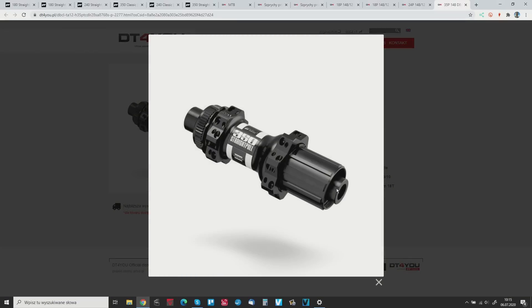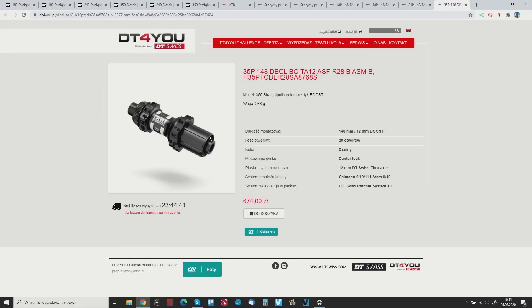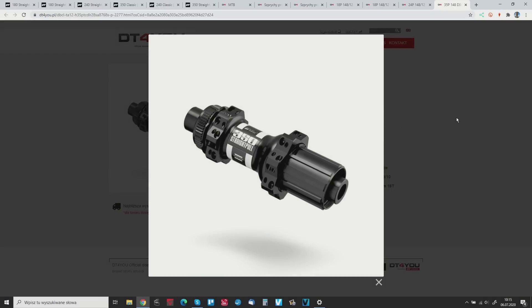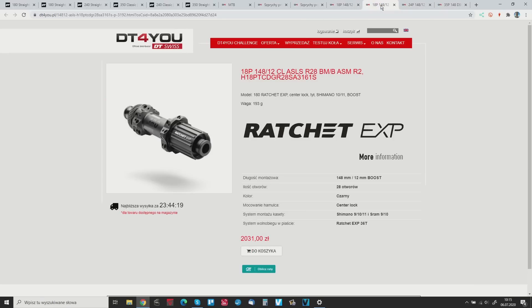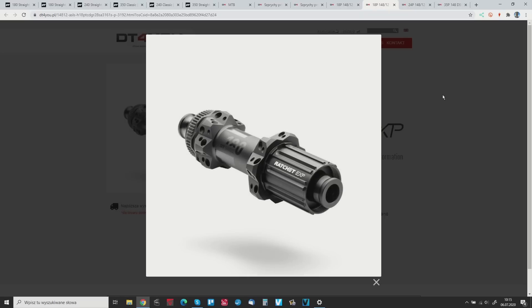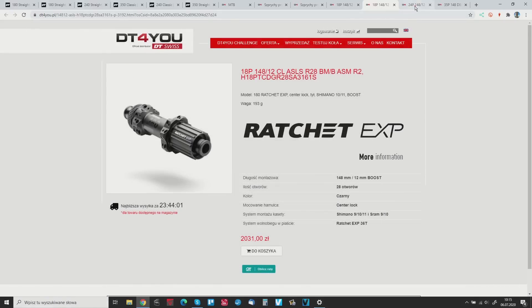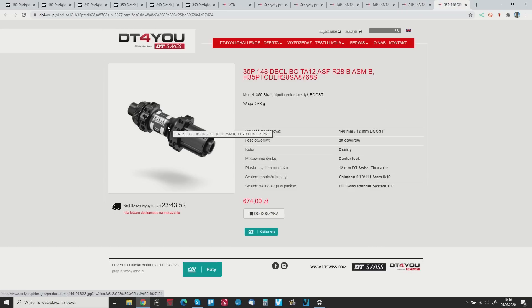So the best choice for most of us is the 350 hubs — they are durable. The 350 has the older ratchet system compared to the 180 and 240 which both have the EXP 36 system, but the durability and look are very similar. For trail riding and even cross-country racing, choose the 350. Higher budget: 240s. Sponsored or special projects like mine: 180. That's it — see you guys.